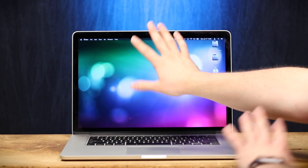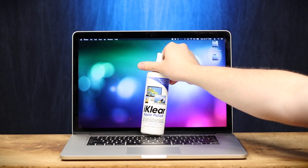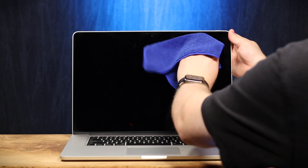Oh my gosh, the screen is filthy! Hang on. I've been ignoring this for too long. Thanks to iClear, cleaning is easy. I think that's good enough for now. Okay, let's boot it back up.